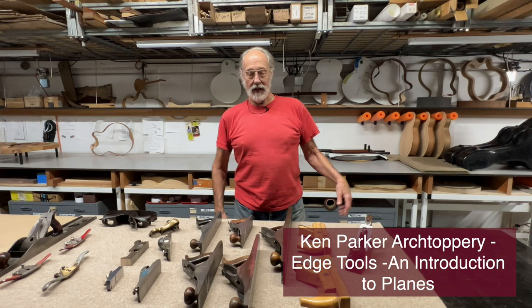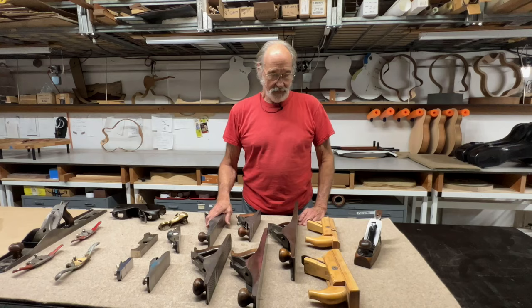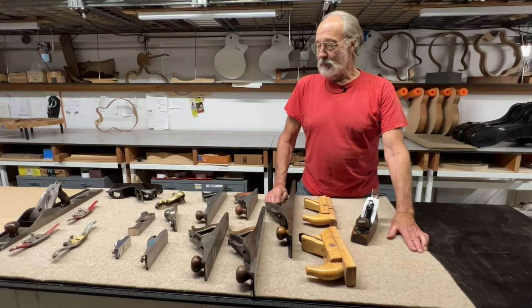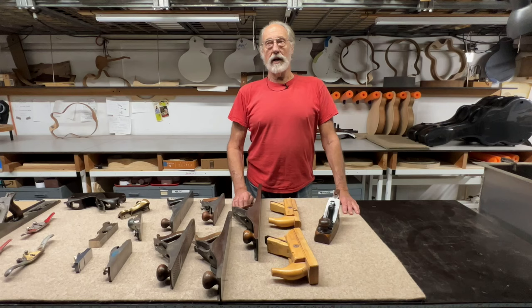Hi everybody. I thought we'd talk about planes a little bit today. Any of you that have watched some of my shows here on Archtoppery know that I love to use the plane — I try to use them every chance I get. I wanted to talk about how planes are made, how they work, and how they can be usefully modified to help us make archtop guitars.